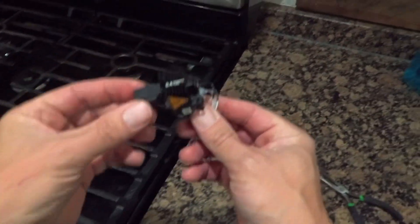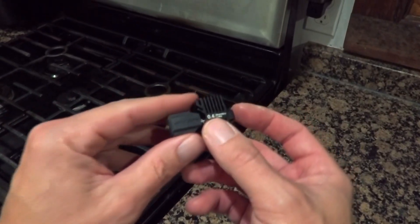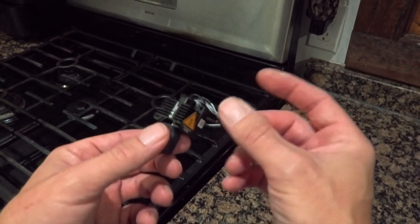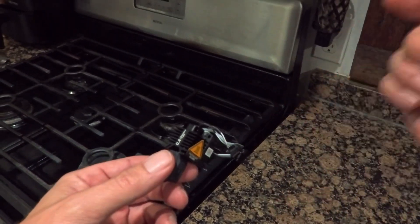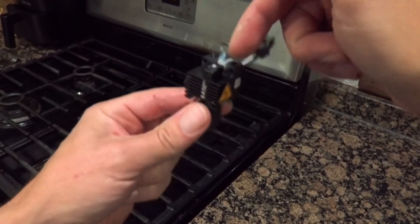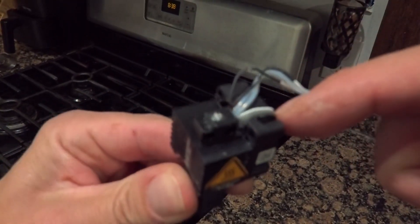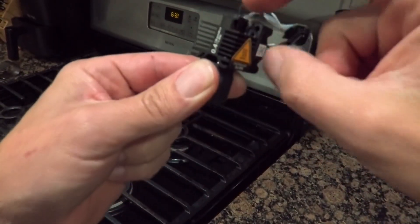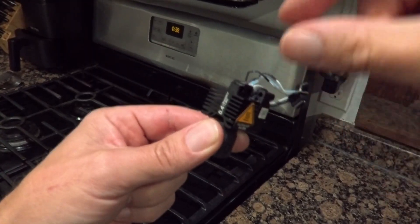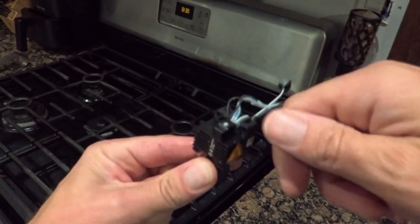I wanted to make a quick video because I've been really frustrated with 3D Lab Print filament. They've had these globs in their filament, and when it goes into my Bambu extruder it gets caught in the hot end. You can see here — that is trash. It gets stuck because it's a bigger diameter, and it gets stuck past the extruder right about here.